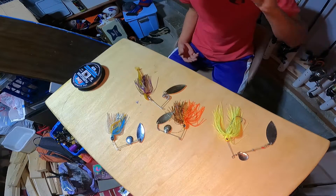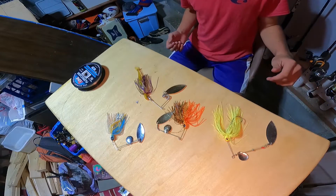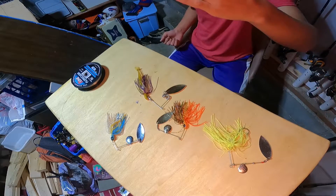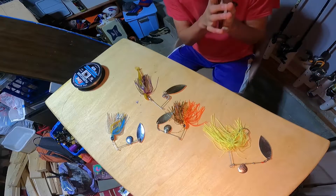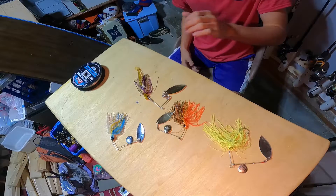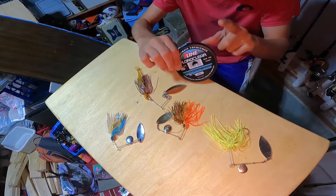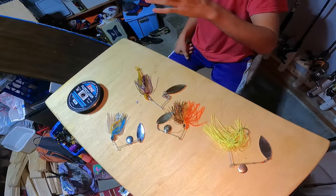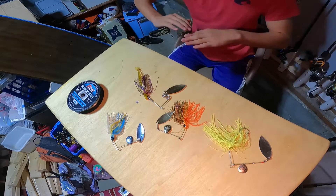I have caught some nice fish on these. I've caught my PB smallmouth on a spinner bait — it was actually this exact spinner bait. I'll put a picture up. Now let's go over the gear you want to throw your spinner bait on. For line, I usually like to throw spinner baits on fluorocarbon, just because fluorocarbon sinks and spinner baits tend to run well — it gets them down a little further in the water column.